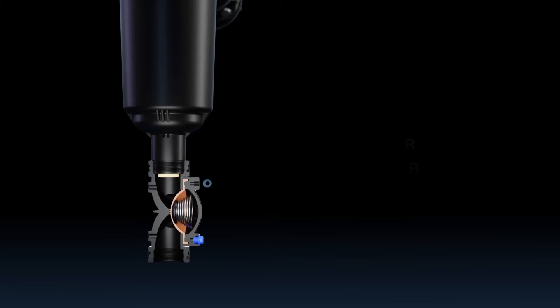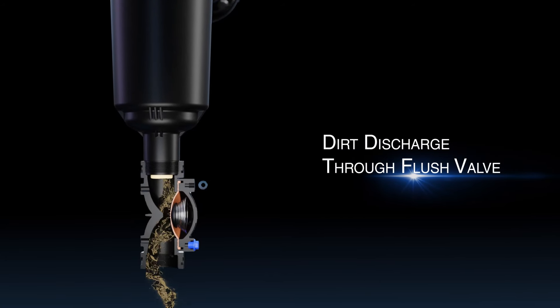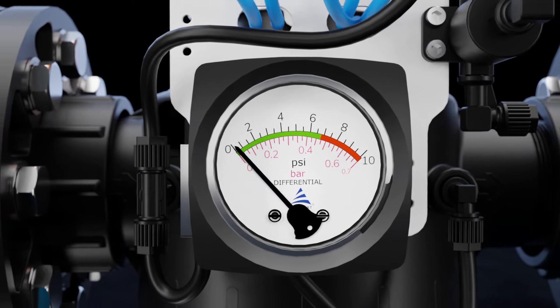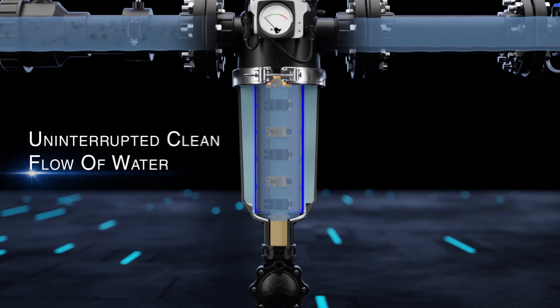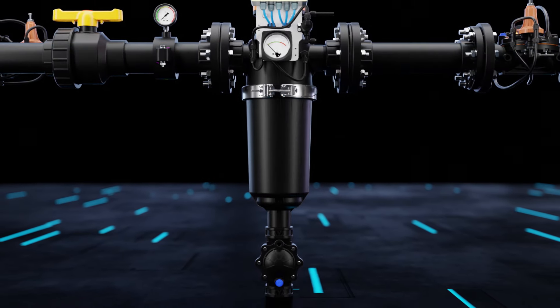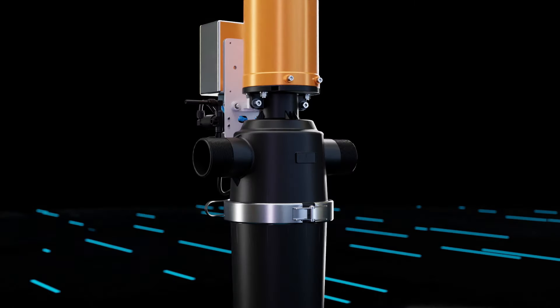The dirt is discharged through the flush valve. Once the filter is clean, the pressure difference returns to normal again, providing an uninterrupted clean flow of water. The filter is now ready to be used again.